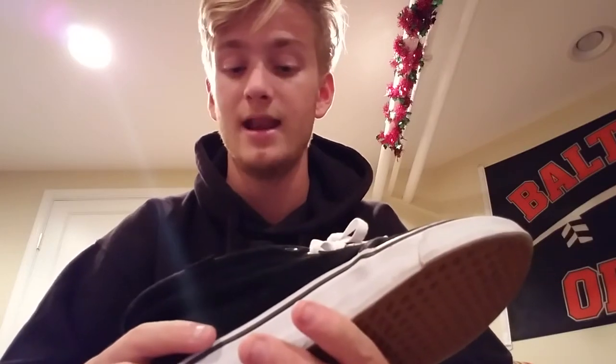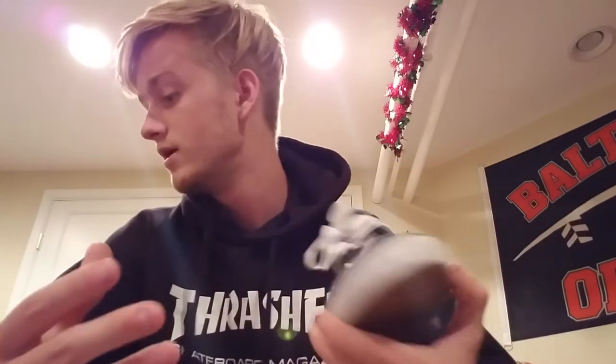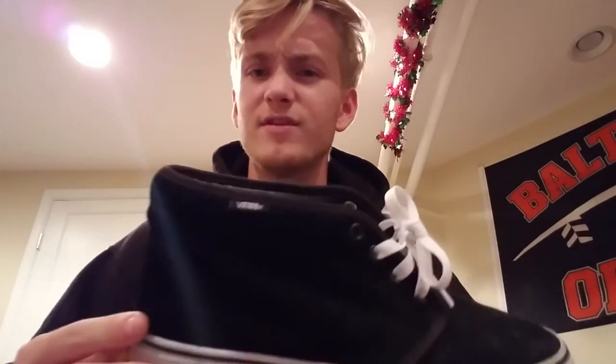I've just had these shoes sitting around for a while. I've worn them a couple of times but haven't skated them yet. I'm going to try to skate these and I'll definitely be back with another review on that. Until next time — peace! And if you guys have any questions, drop them below and I'll get back to you.